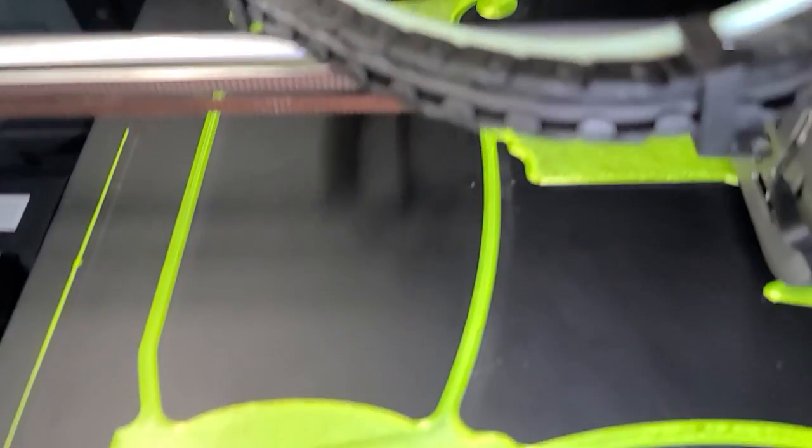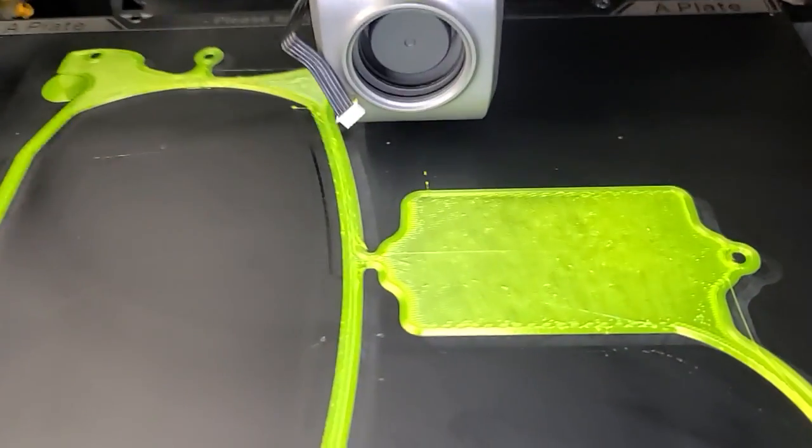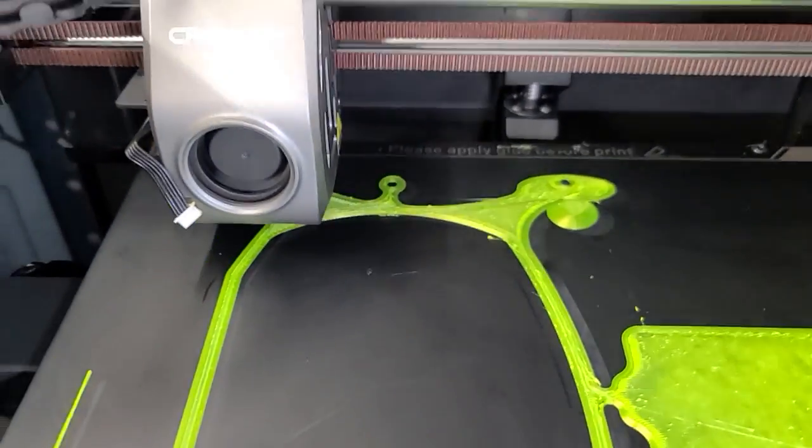You can see it's absolute junk quality. It's horrible, horrible, horrible quality.